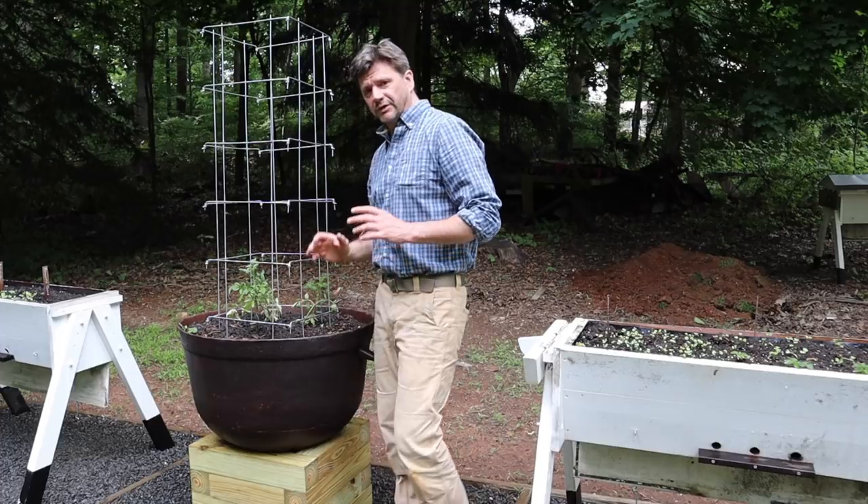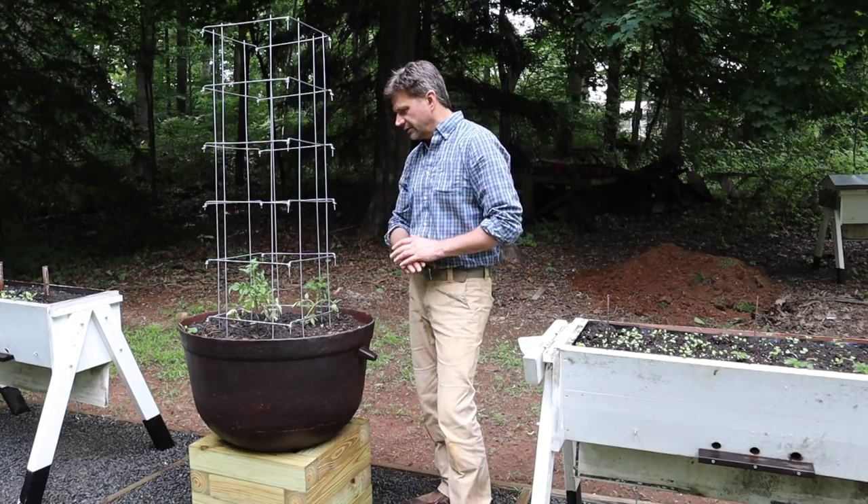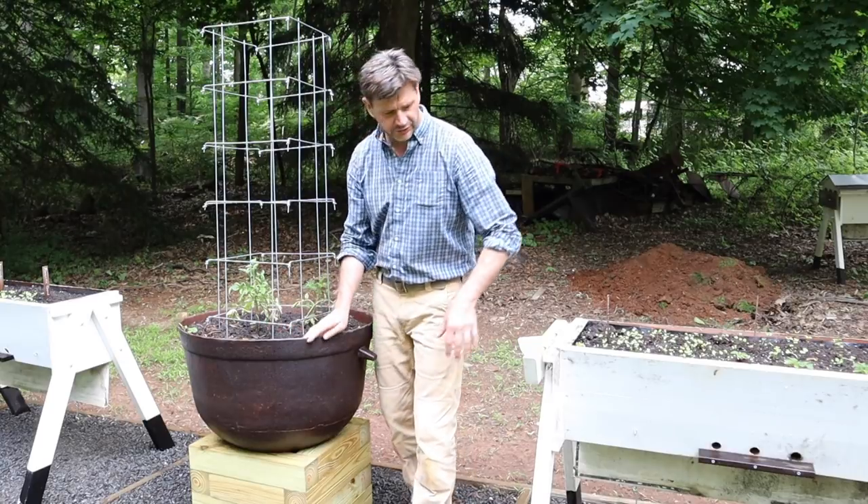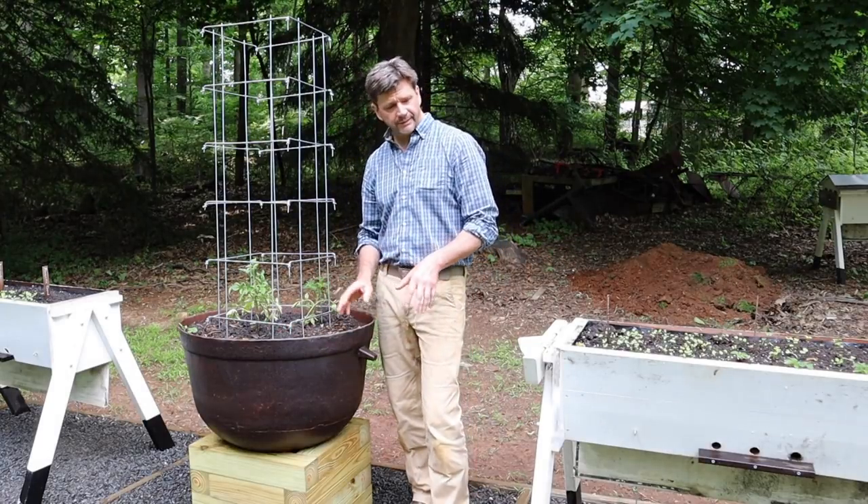I'm really happy with the way this looks. There's a nice architecture to the garden. I've got some tomatoes here, some strawberries, lettuces. I think it's going to look great.